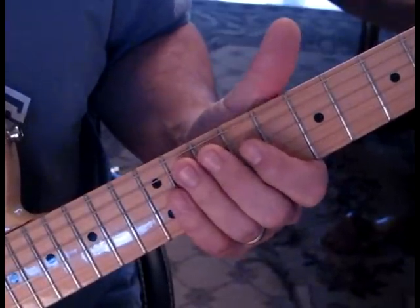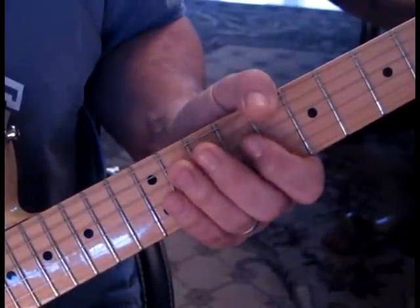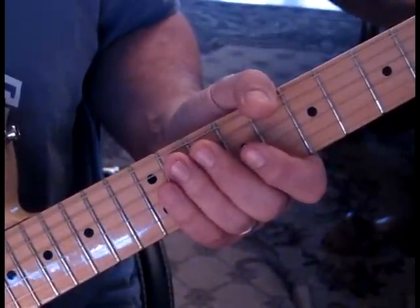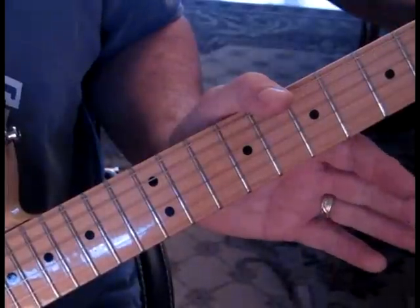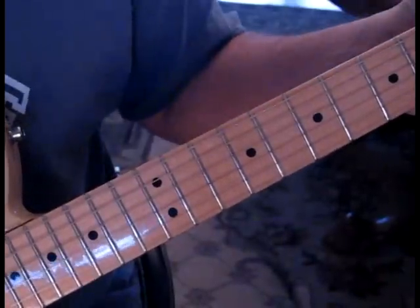So our sixth string is a G, fifth string a D, fourth, third, and second stay the same at G, D, and B respectively. And then you take your first string down to a D. So you're in open G.